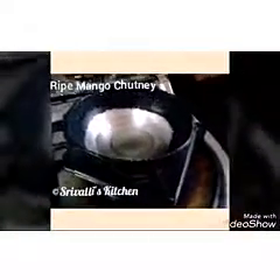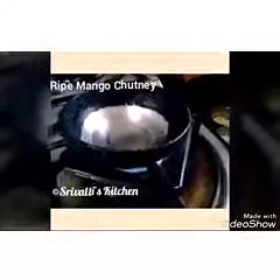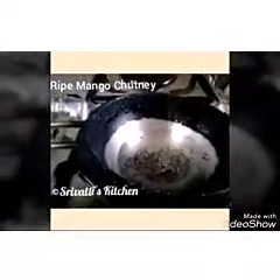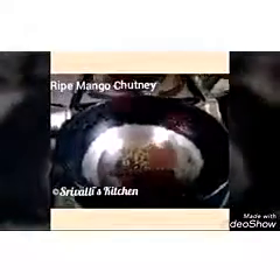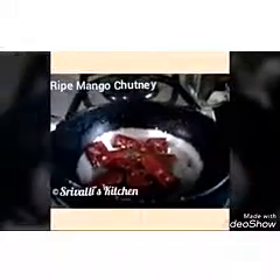Now let's start with the tempering. The tempering is also very easy — there are three ingredients. Mustard seeds — a bit more because we are going to divide this tempering: 70% for grinding and 30% to add at the last. Cumin seeds and dry red chillies — a good amount of them because we are not adding any other spice.